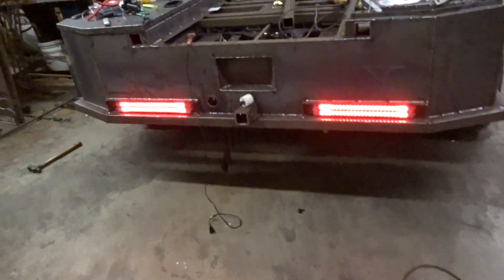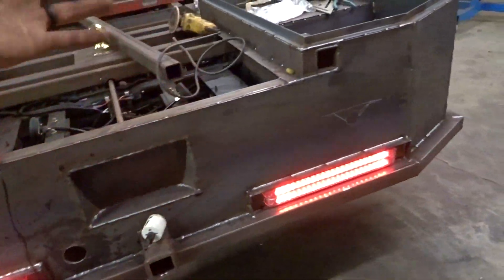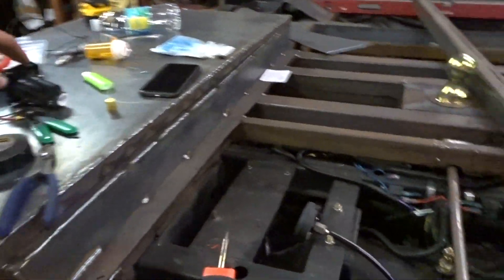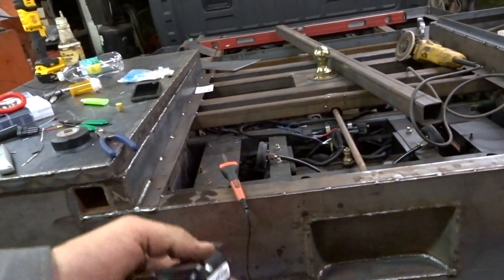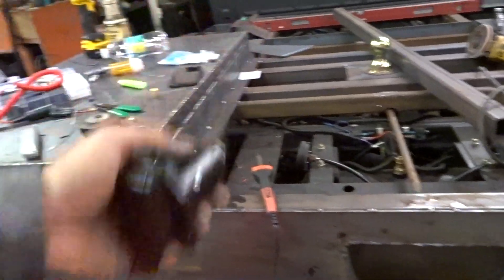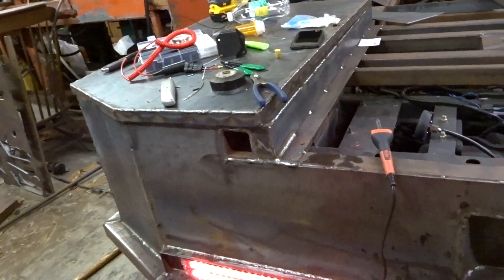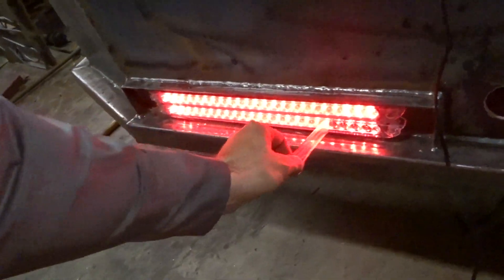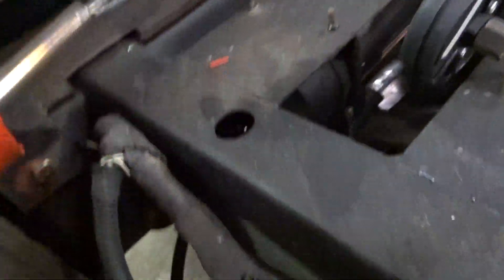We made some progress tonight — obviously not as much as I would have liked to, but every little bit will get us to our goal. A while ago I spent like 30 minutes looking for a pigtail with some wire already coming out of it that was on this truck. Turns out it was underneath the truck. This is going to be more or less a temporary setup — I soldered the end on the truck.